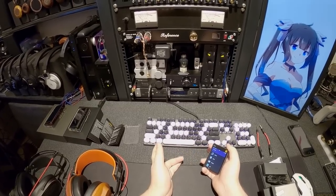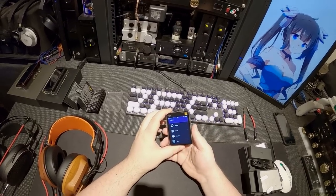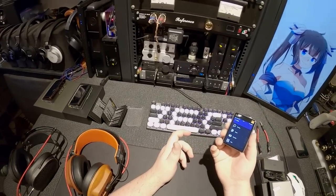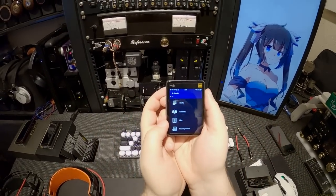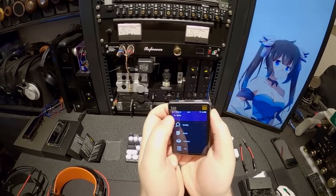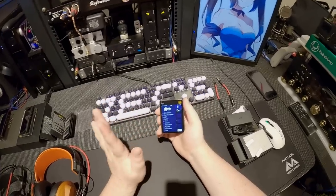Ebook reader — I reviewed a Cowon player a long time ago with a drawing app and FM radio, which I actually kind of liked. But why would I need an ebook reader on such a small player? It has no files found because I don't do ebook reading on my DAP. It didn't cost anything to add it, and it wouldn't be $194 if they didn't have the ebook reader — so I'll just pass that.